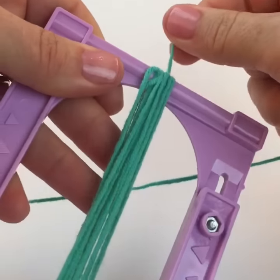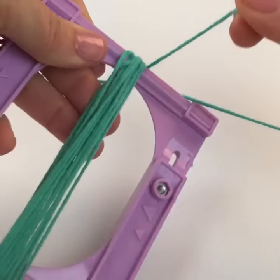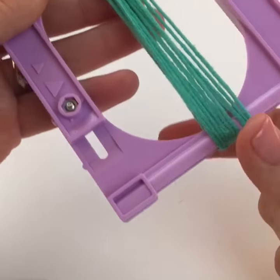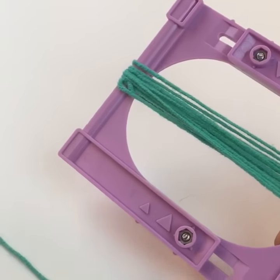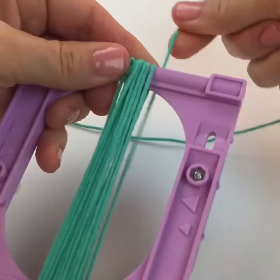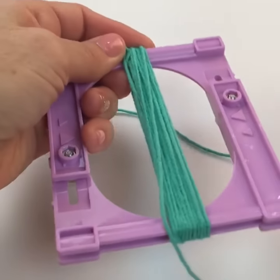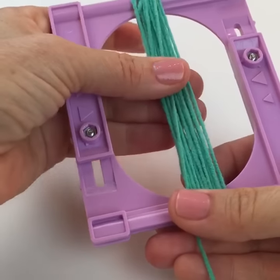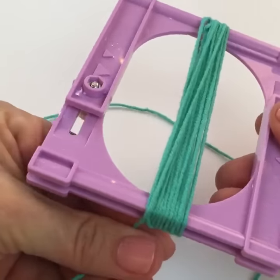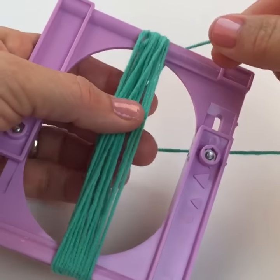So you're just going to wrap it around — how many times you wrap depends on how thick you want it. I'm just kind of eyeing it. Keep in mind this part is going to be folded in half, so it'll actually be twice the chunkiness, twice the thickness that it is now.